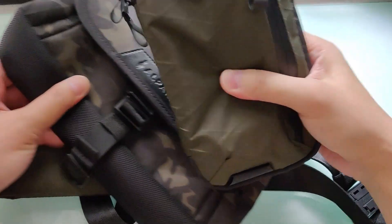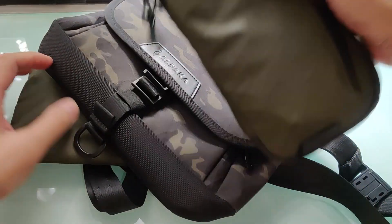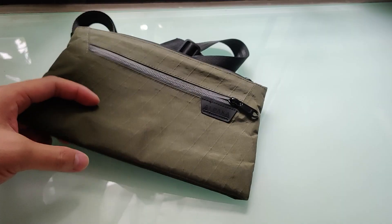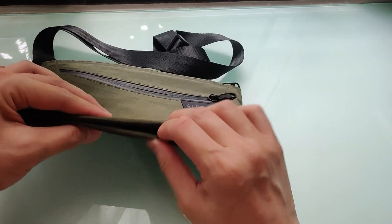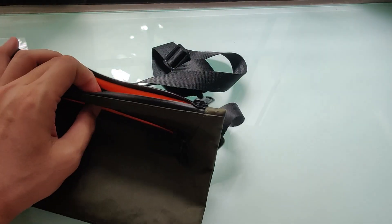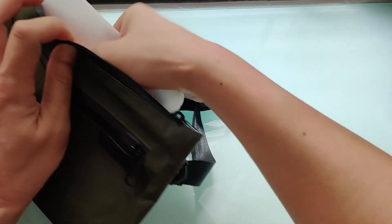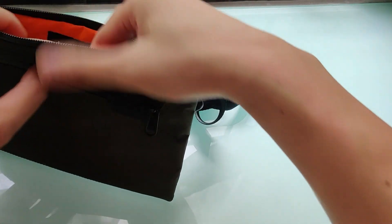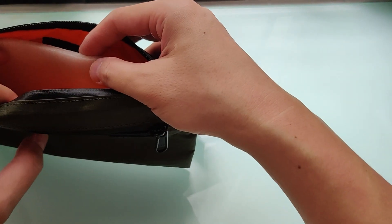Unlike these two, there's no thick soft padding at the back. It does have this inner layer, which I'm guessing helps to retain the rectangle shape. I do put this padding, which I highly recommend to separate the hard metals from the fragile tech gadgets.